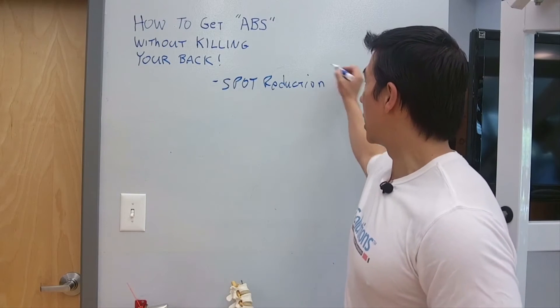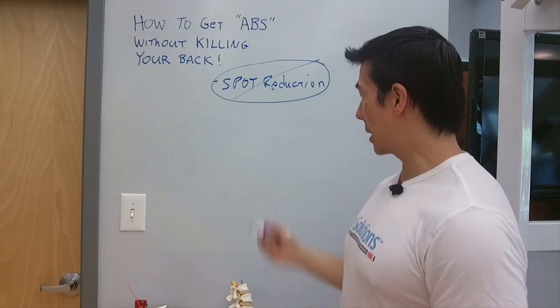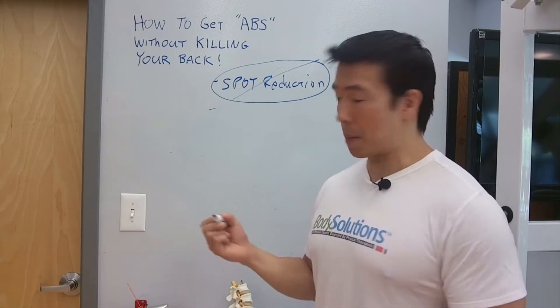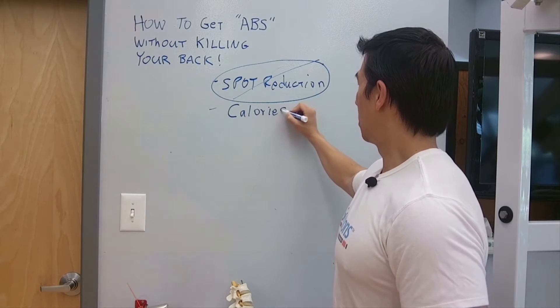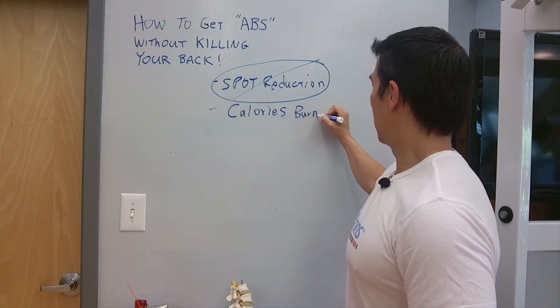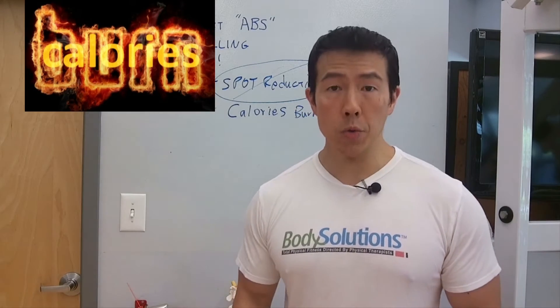So we know that spot reduction is just not possible. The concept is: if you want to get abs, you want to maximize calories burned.